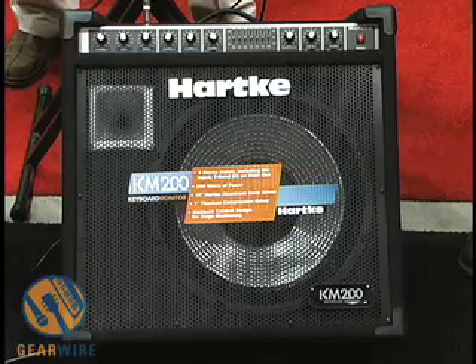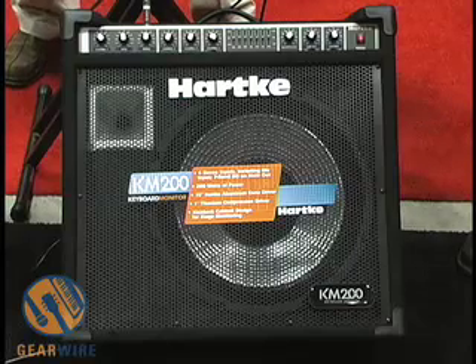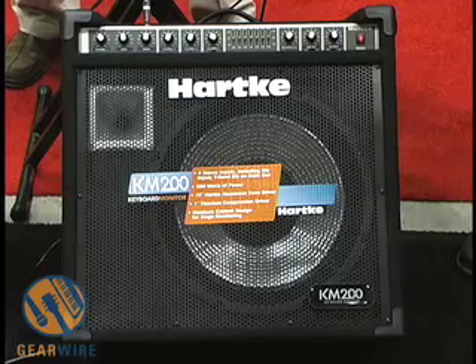Basically, the aluminum cone gives a punch, a clarity, and a brightness to the keyboard that you cannot find in any traditional cone driver, and that's why we use aluminum in all of our keyboard monitors.